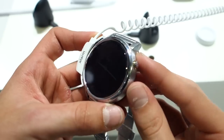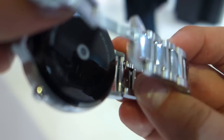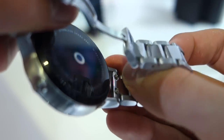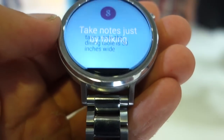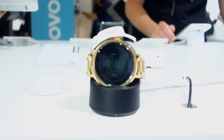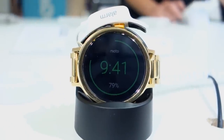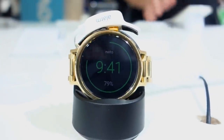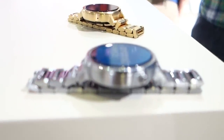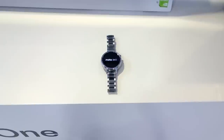A couple of things that have changed hardware-wise from the last generation: the power button is now at the 2 o'clock position, and it now has quick release bands, which is great. Sadly, it still has that black bar at the bottom, but honestly it doesn't really bother me. It still charges wirelessly with that cool wireless charging dock. Motorola promises that the larger 46mm will last two full days of use, and the smaller one one and a half — I can't comment on that yet, but if true, that would be awesome.